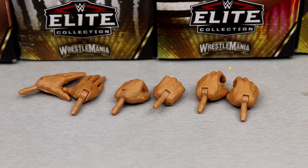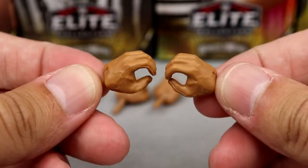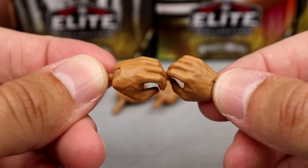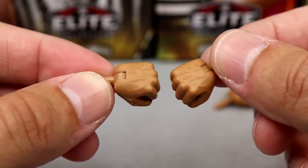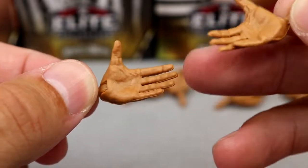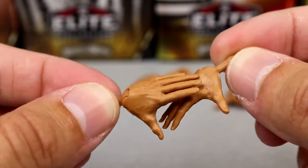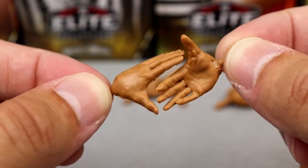For The Rock's accessories, it's pretty boring stuff. You don't get cloth goods, glasses, or a mic — just interchangeable hands. It's the big three we always see from Mattel: your standard mic-holding hands, the classic fist, and the 'Just Bring It' hands. I really wish they'd include the Ultimate Edition style where the fingers are actually up. There are a lot of different uses for those hands — handshaking, crowd pump-up — you know the deal.